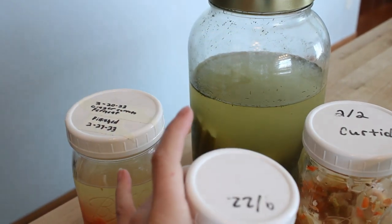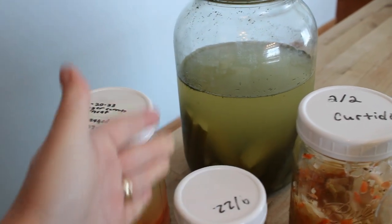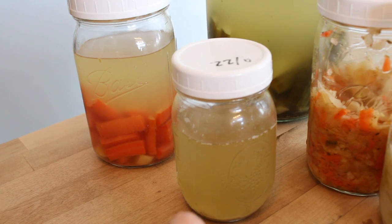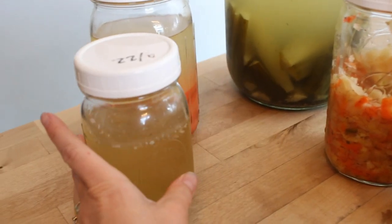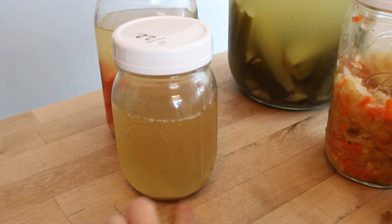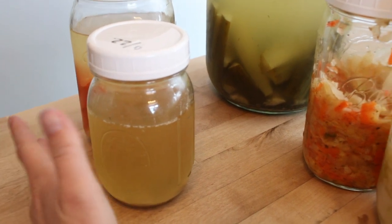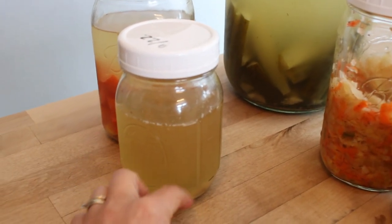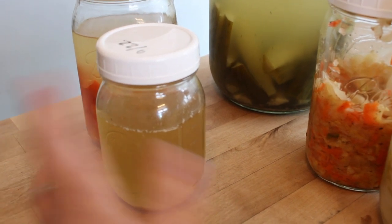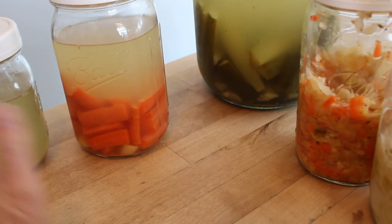This is the liquid left from the ginger carrots — you can see the white settling at the bottom. Also, whenever you ferment pickles or green beans — softer things like that — there will be a white film on the vegetable as it's fermenting. That's the lactobacillus bacteria and it's really good for you. This jar had fermented green beans; we ate them all. I left the brine — you can use it to jumpstart another batch of vegetable fermentation, or drink a shot or two each day for gut health.